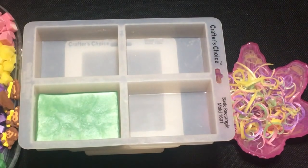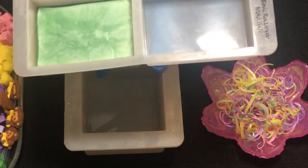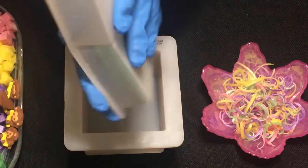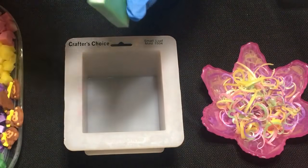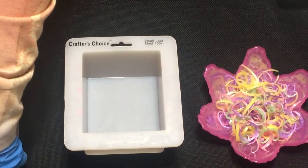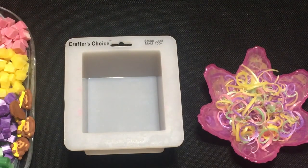Hello everyone, today we're going to be making a soap called Chunky Monkey. I did a little bit of prep before I started — I used the Crafter's Choice rectangle mold and poured about half a bar using green, purple, yellow, and pink. When I was done, I used a peeler to peel around the sides and made some curls that are going to go on the top, and then I cut the rest up into little chunks.